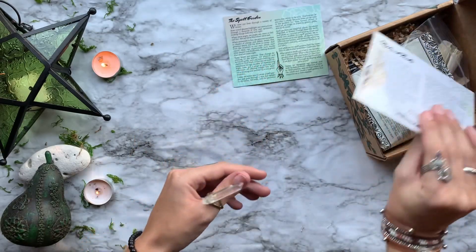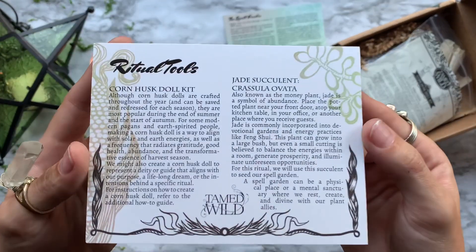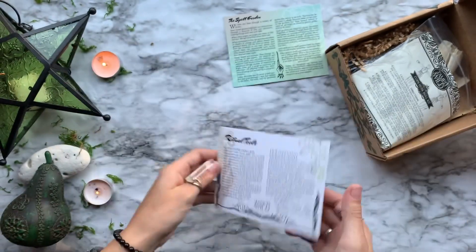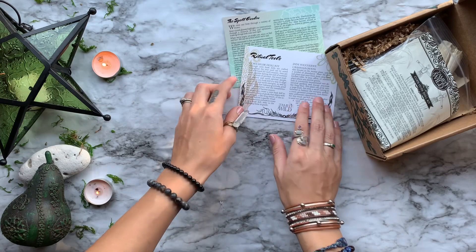First off, we have a little card detailing a ritual for this month where we create a little spell garden. Then we have our info card just detailing every single thing that we have inside of the box this month.